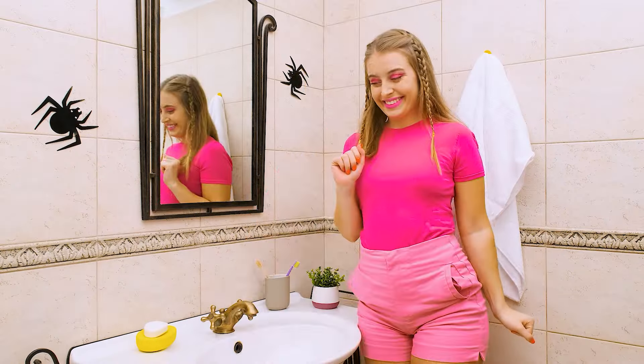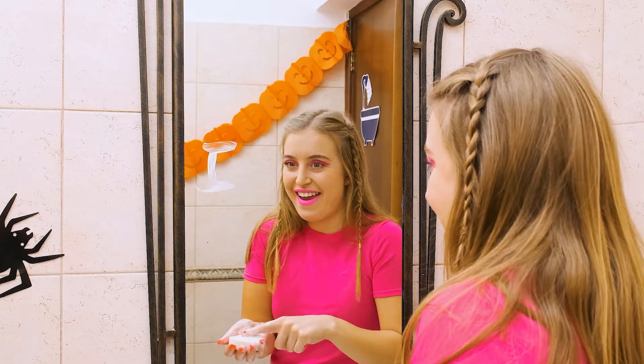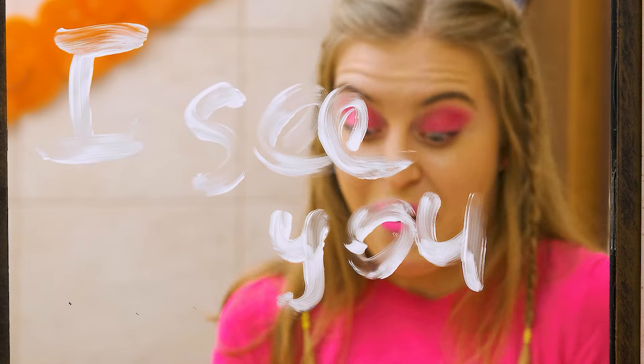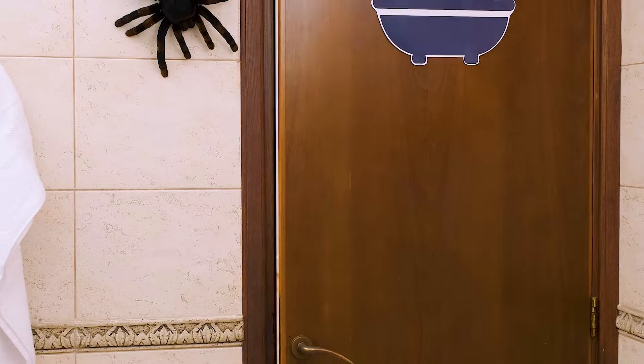A bloody shower will be a complete surprise for her. Another brilliant idea — I'll leave a scary soap message on the mirror. This will be the last drop for Susie. 'I'm watching you.' I think that's ominous enough. I would like to see Susie's reaction to all my pranks. The main thing is, don't give me away ahead of time.